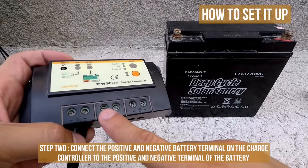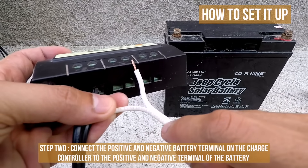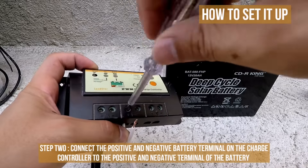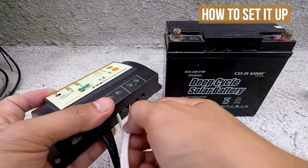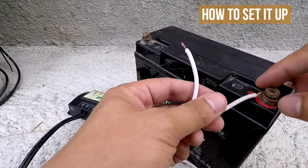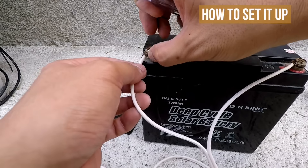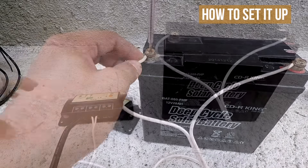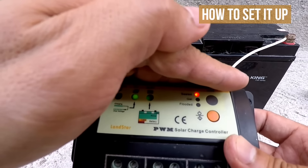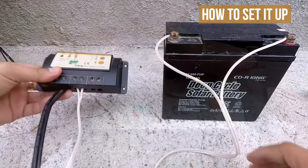Step 2: Connect the positive and negative battery terminal on the charge controller to the positive and negative terminal of the battery. Again, I will use the wire with a printed label on it for the positive terminal. As soon as the battery and solar panel are connected to the solar charge controller, some of the LED lights will light up. Here we will see that the solar panel is charging, the battery is in normal mode, and the sealed lead-acid type is chosen as the battery type.